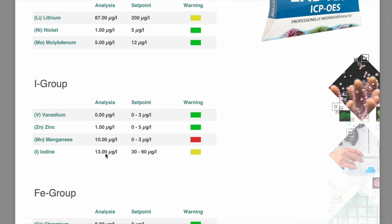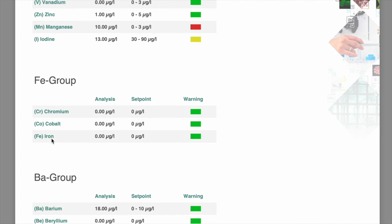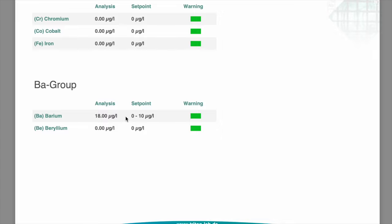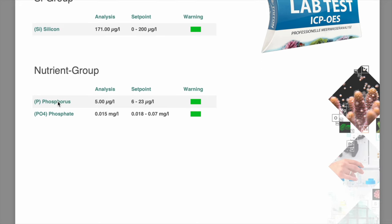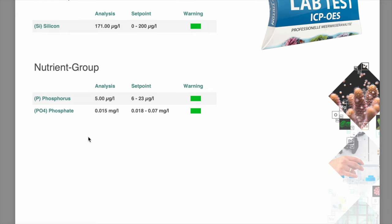With my experiences of ridiculously high iodine levels in my reef tank, seeing a low iodine value is just perfect. Coming down to the iron group — zeros and green lights. Barium is a touch high but fine. Beryllium is zero. Silicon is right in the sweet spot. Phosphorus is a little bit low, and phosphate at 0.015 ppm is near on zero in my book — possibly just showing my RO/DI quality. Now let's move on to the Pro salt.